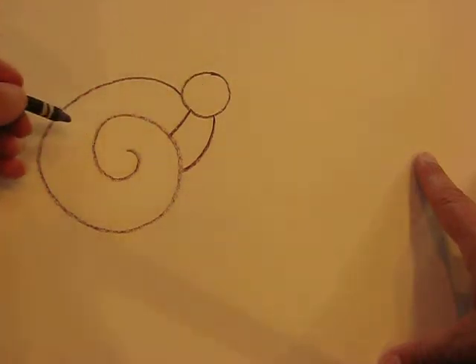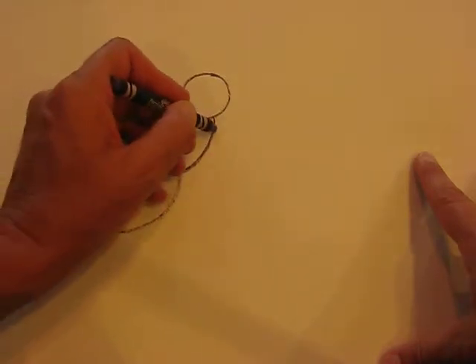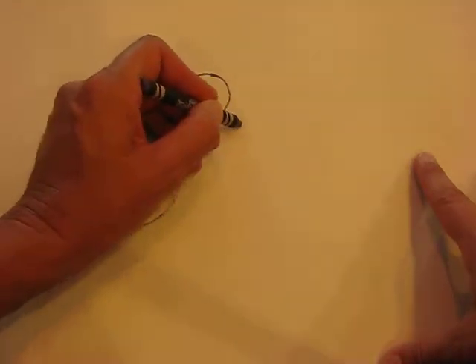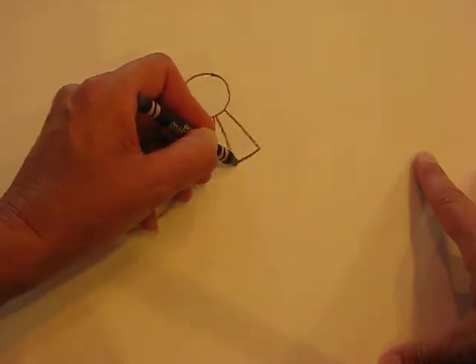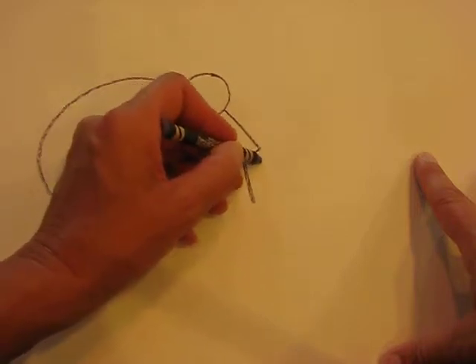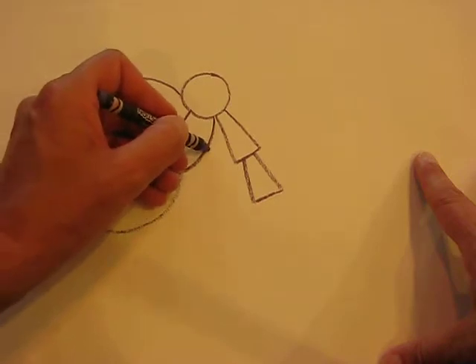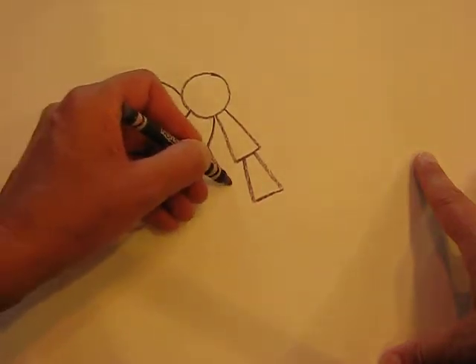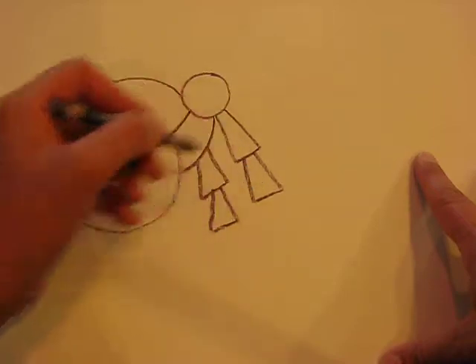Now I'm going to do this center part and I'm going to bring an arm or a claw coming out like that. Now it's a bit like a triangle, but the point is going in like that — one, two. And I'm going to do exactly the same: one, two. So these are identical in shapes.